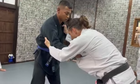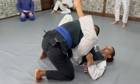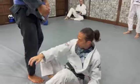Let's go again. Go here, put the foot, keep the control, go under.